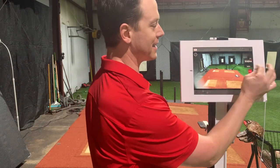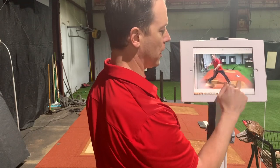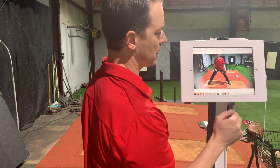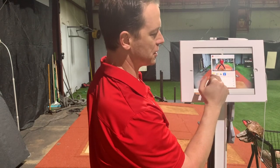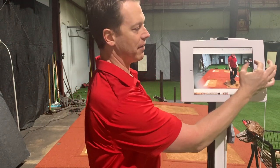Once you finish your throws, you're going to hit stop. Then you're going to open up your photos and go through the two throws — we have the rocker throw, then we have the 3x separation throw. The coolest feature here is you can hit share, and you can share this on your social media — it's going to have the Pocket Radar tag with the velocity on it.